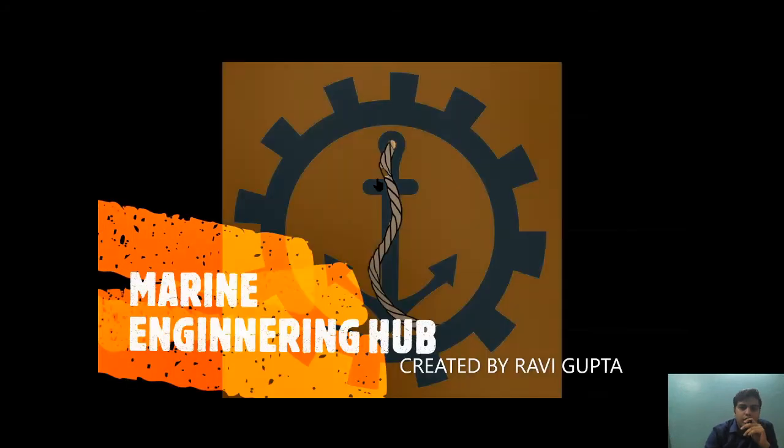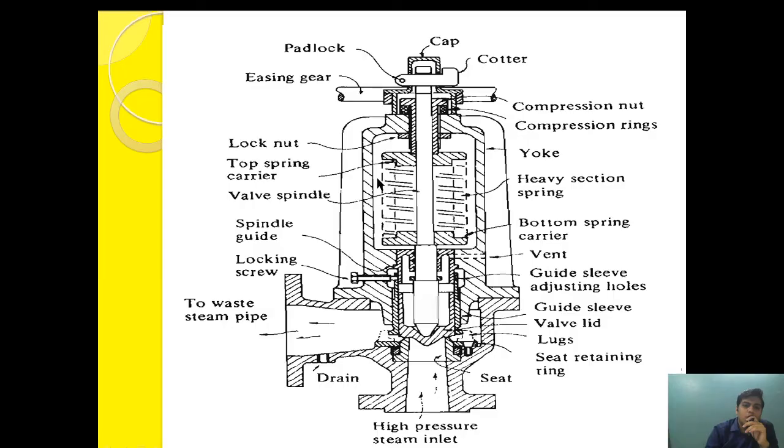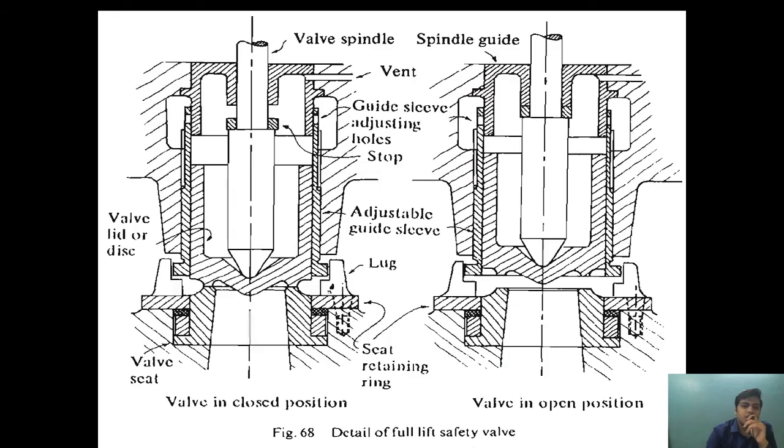Hello friend, welcome to Modern Engineering Hub. This is Ravi Gupta. Today I'm going to talk about the full lift safety valve. I will cover how the full lift safety valve is designed, how it works, and why it is called a full lift safety valve.